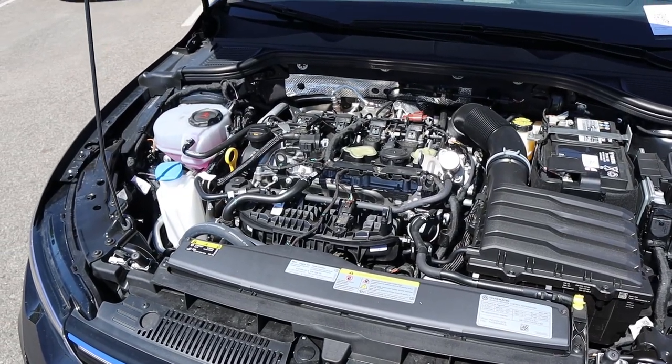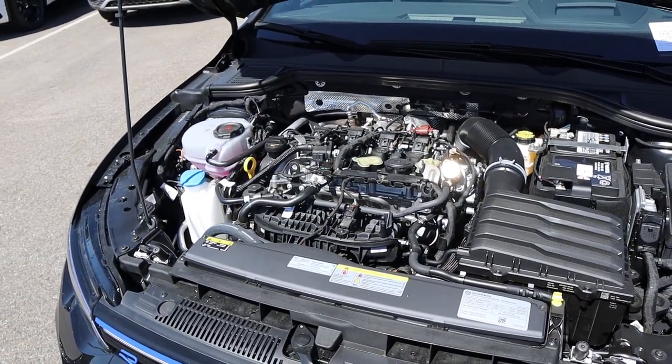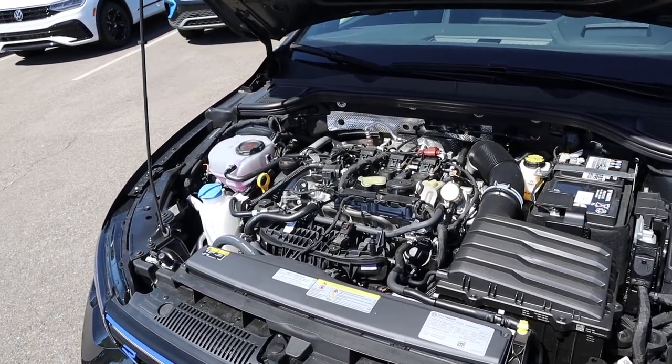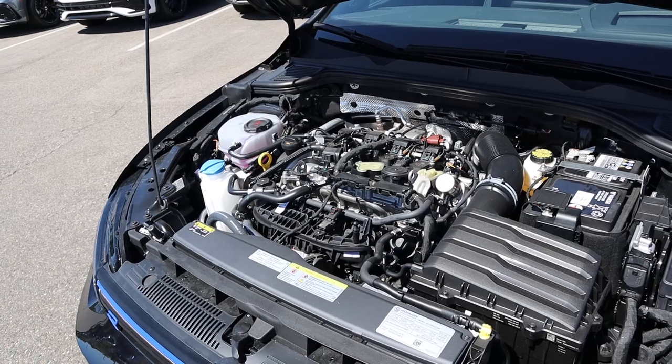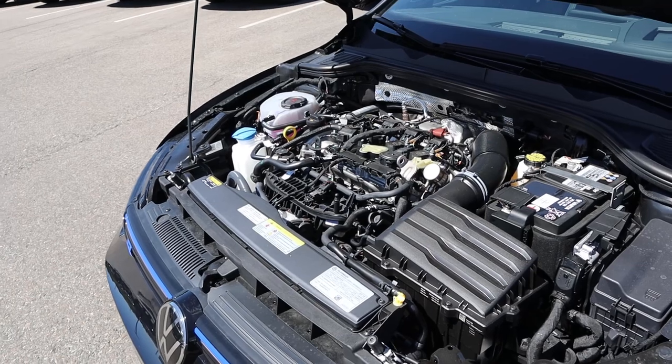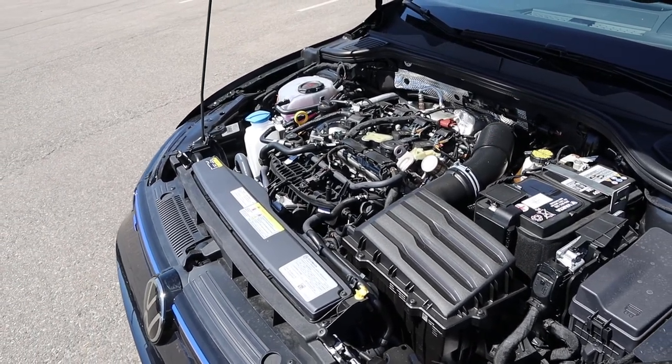Under the hood we have a turbocharged two-liter four-cylinder that goes through a six-speed manual transmission. You can also get a dual clutch, but this one has the manual. Fuel economy is around 20 in town and 28 on the highway, with power figures being 315 horsepower and 280 pound-feet of torque. If you get the dual clutch, the torque is 295 pound-feet.